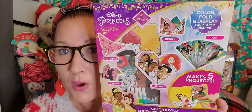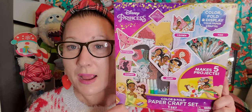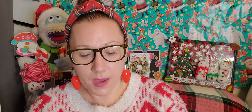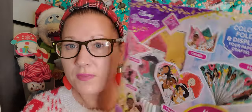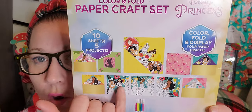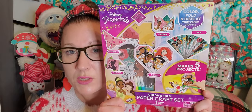I found this Disney Princesses Color, Fold and Display paper crafts set — it's like origami. I've never seen this type of set at Dollar Tree, so I definitely wanted to snatch it up. It says make five projects and has all the beautiful princesses plus five markers inside. I think that's really awesome. I'm going to put it in my donation pile for kids for Christmas.